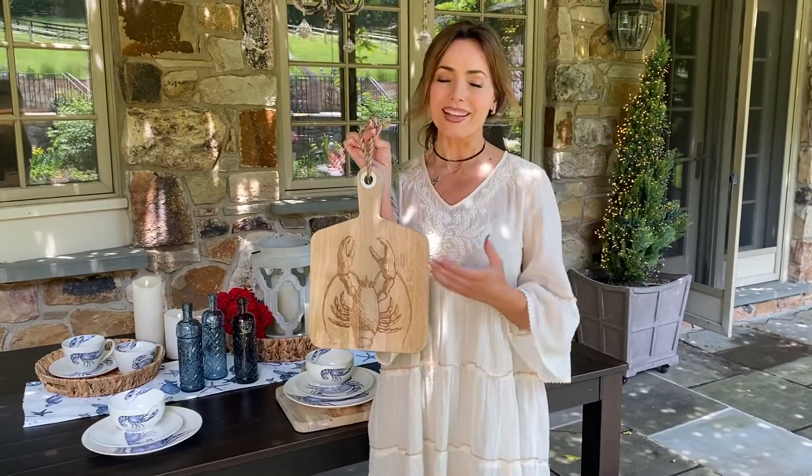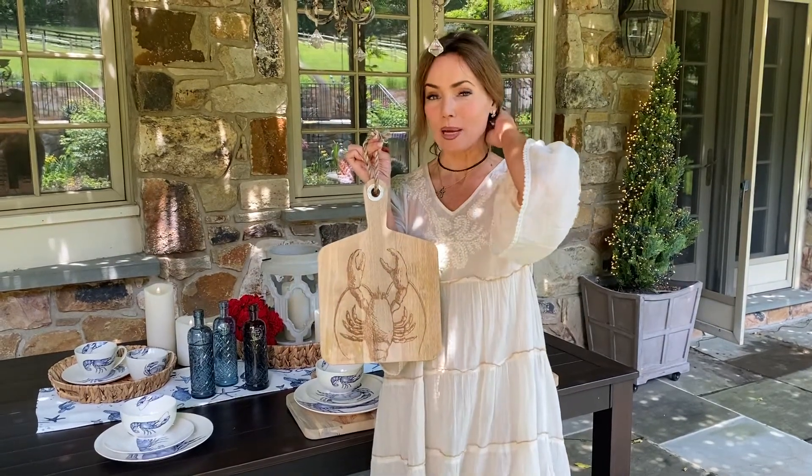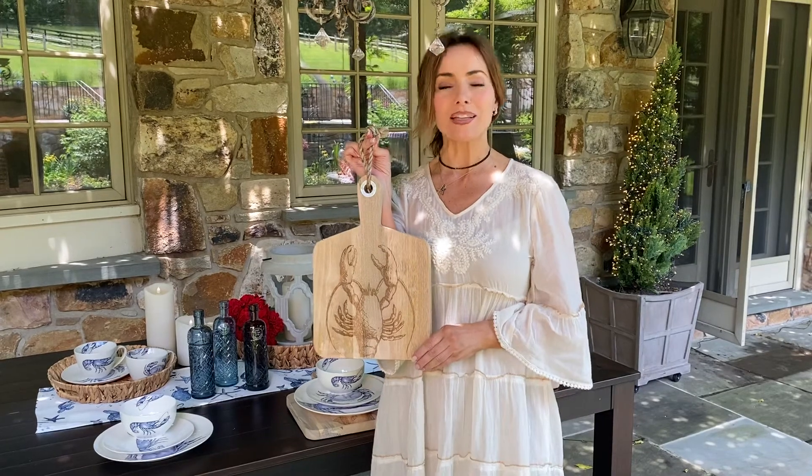Whenever we've offered anything in a beautiful decorative cutting board, it has always been very, very popular. And with this one being one where you can choose the lobster, the crab, or the fish, I think it's going to be even more popular.